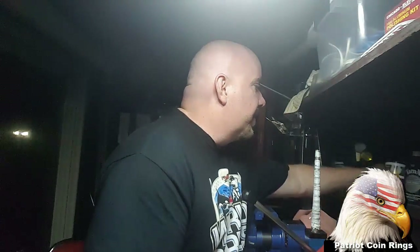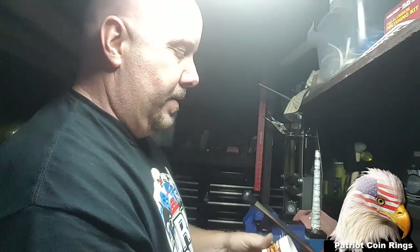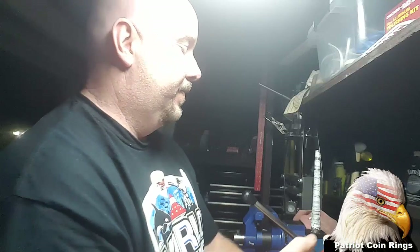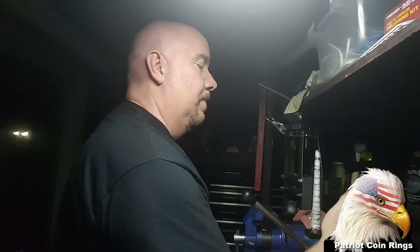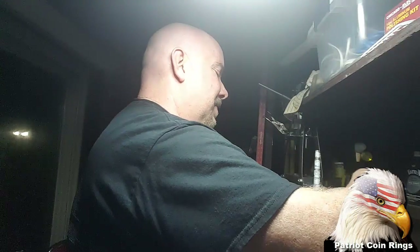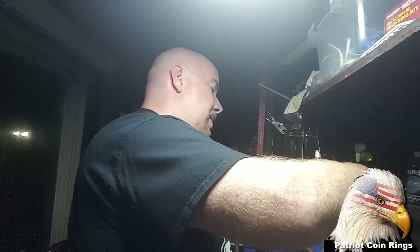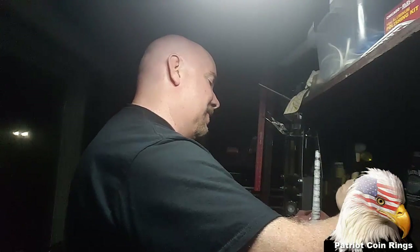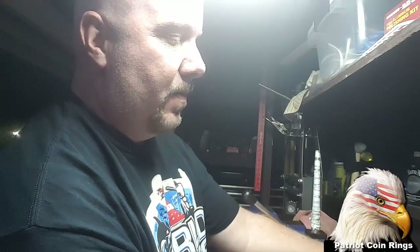I'll move over to my copper cream since we're not going to be putting any patina on it. This is Wright's copper cream. Get a microfiber cloth, wipe that down and see how it looks.